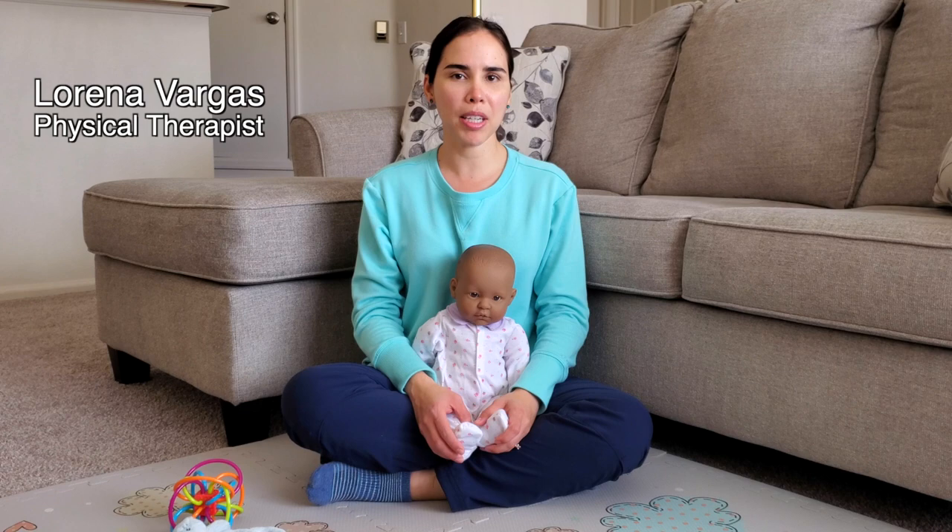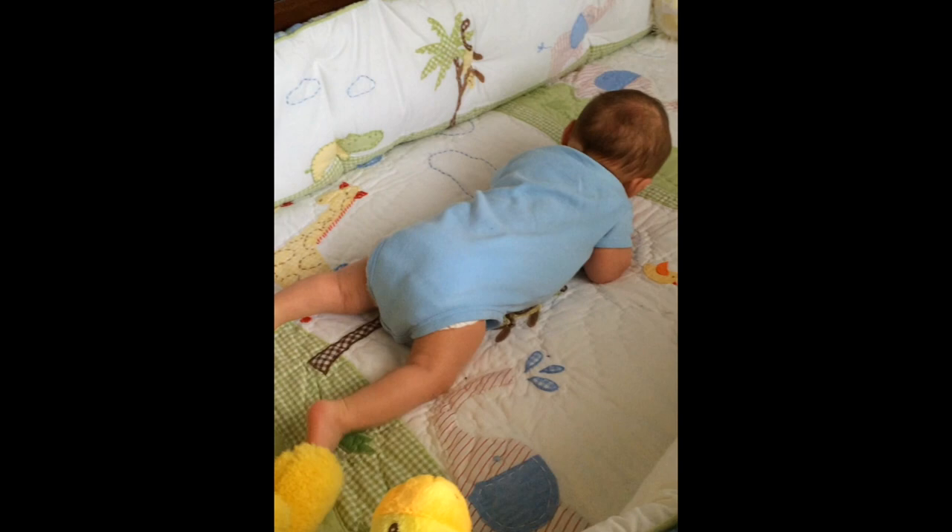In this video we're going to learn some tips on how to make tummy time easier for your baby to tolerate. You can practice tummy time starting when your baby is a newborn, even if it is for a few seconds with every diaper change and with supervision at all times.